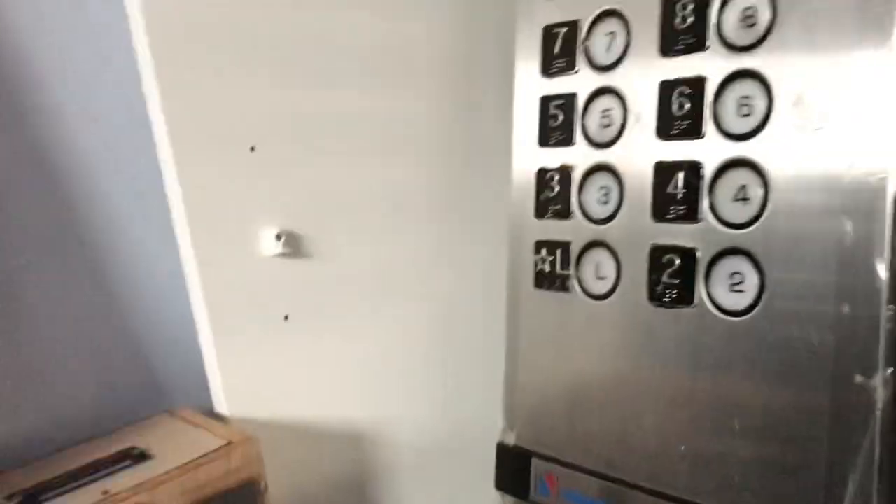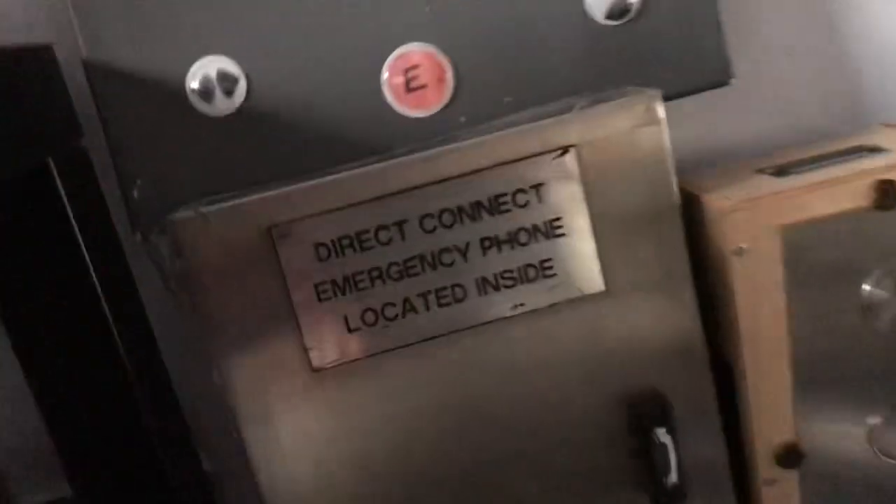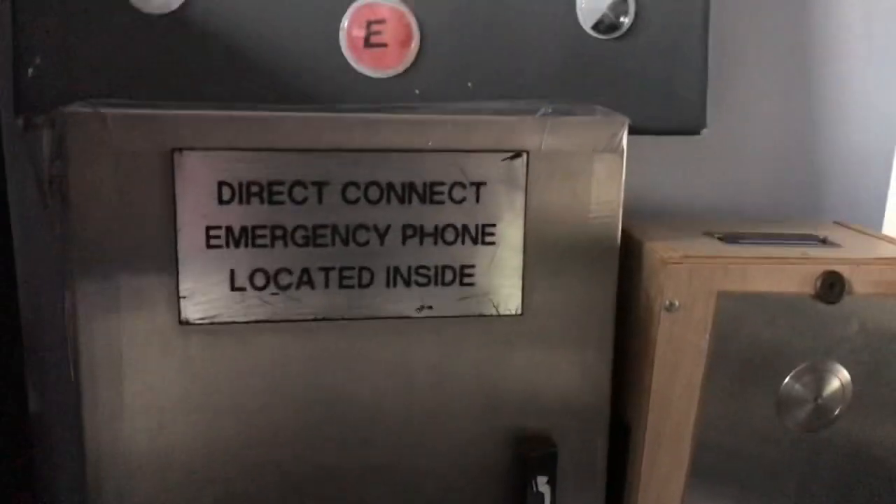This right here is your phone box, which I'm not sure if I could open the door because this is up top and I'm going to have to put my phone down. But just to let you know, the phone inside is white.